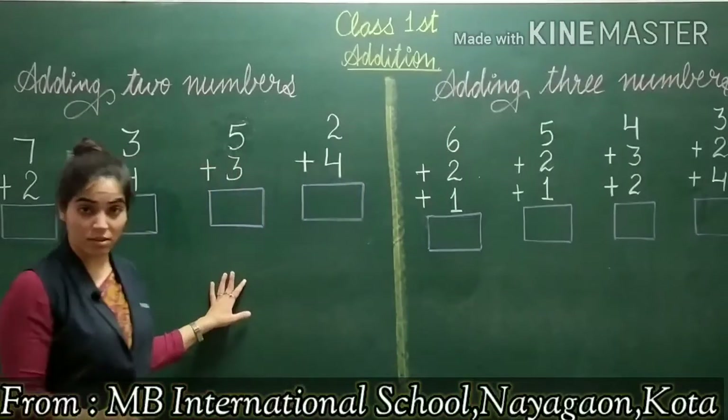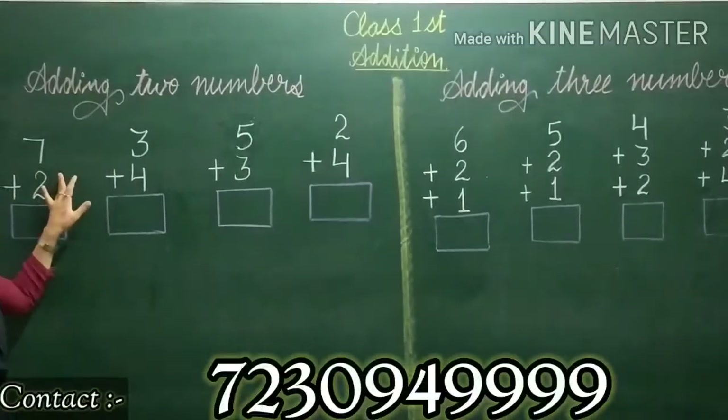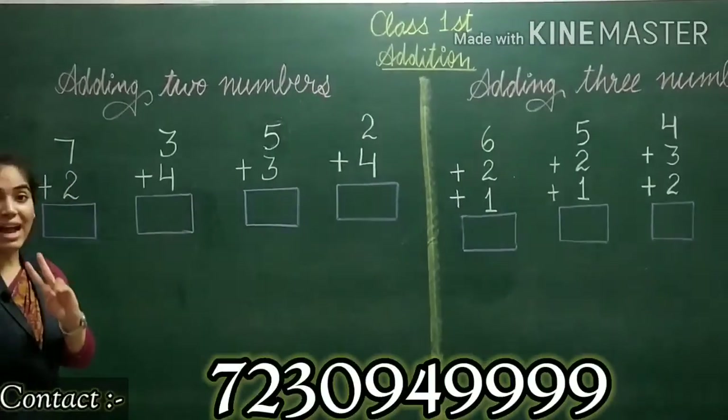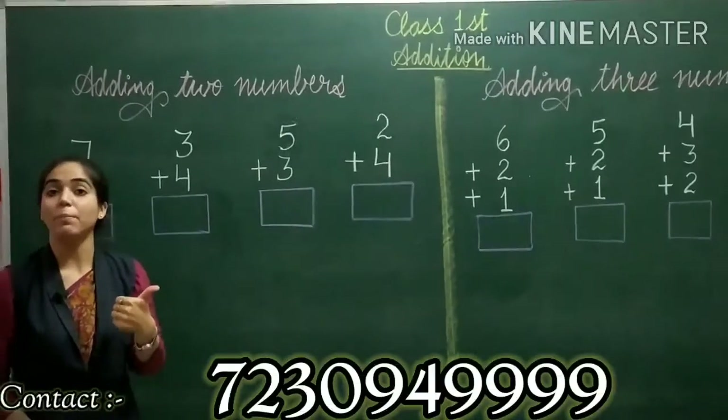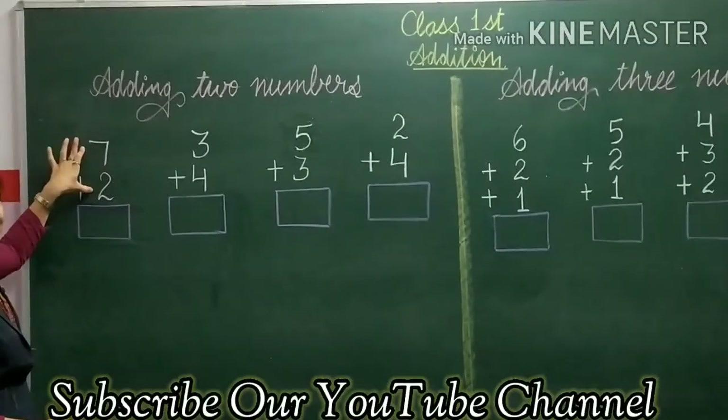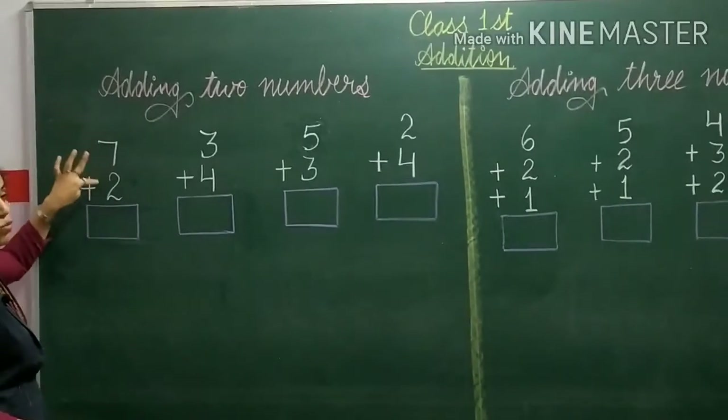We have three methods to add numbers. The first method is drawing lines or dots to add two numbers. If you want to add two numbers, you can draw a line or a dot. Suppose I have taken example 1: 7 and 2. I have to add these two numbers.